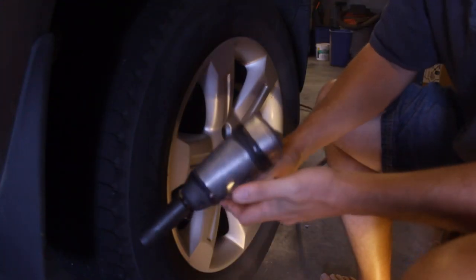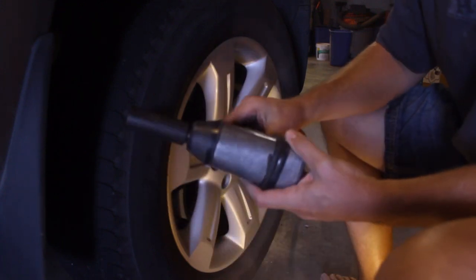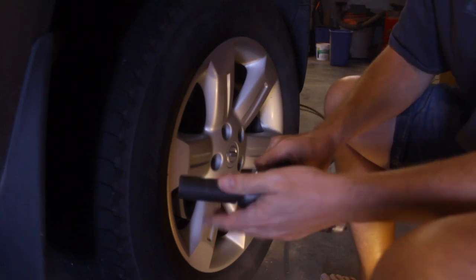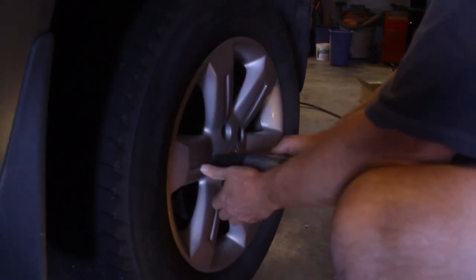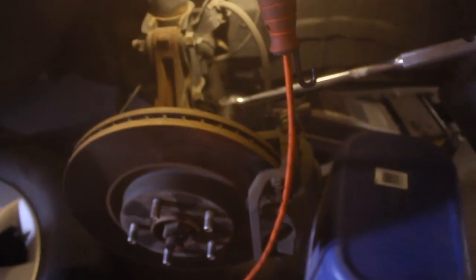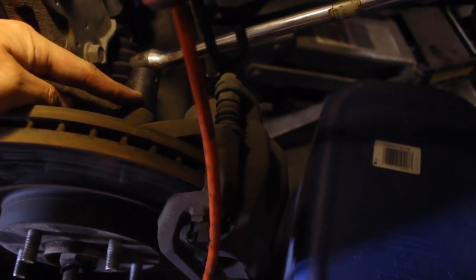For all you NASCAR fans out there, this impact is a great tool for removal — it's not always the best tool to assemble, so we're going to zip the lug nuts off with the impact and put them back on by hand. The next step is to take off the brake caliper. There's a 19mm bolt top and bottom.